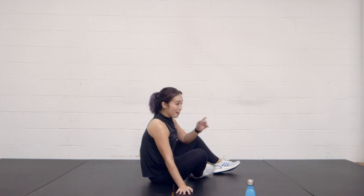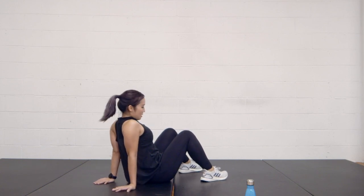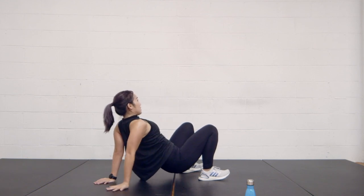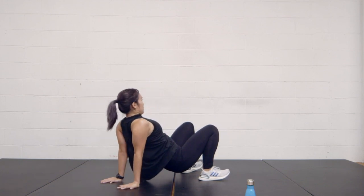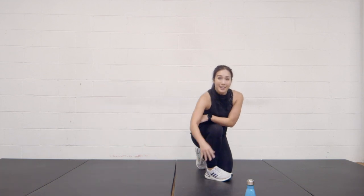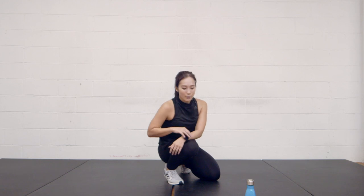Now we're going to flip back over for crab — we're just going to do four crab reaches, two on each side. Remember: chest open, keep that hip nice in the middle. One, two, three, four, and down. Now we're going to do that all one more time — so ten, ten, ten, and then last with the four crab reaches. Ten crab toe touches, ten beast reaches, ten kick-sits, and then four crab reaches. Let's do that.